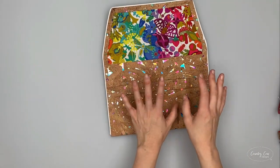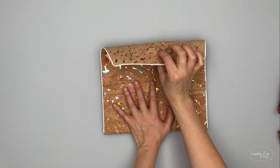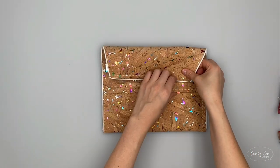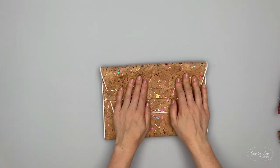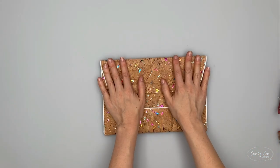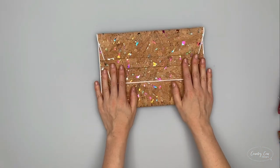There it is. Now if you're using magnetic snap fasteners, now's the time to fit the one up here - it will go all the way through, which is why it needs to be a rivet-back magnetic snap. Check that your tablet fits in there and then give this top edge a bit of a press. You can leave it with a couple of books on to help set that edge, or just use your fingers. I think that looks pretty neat.